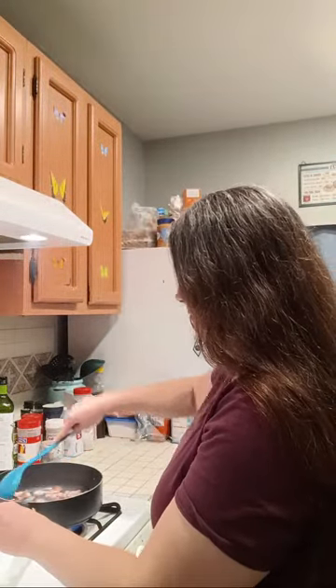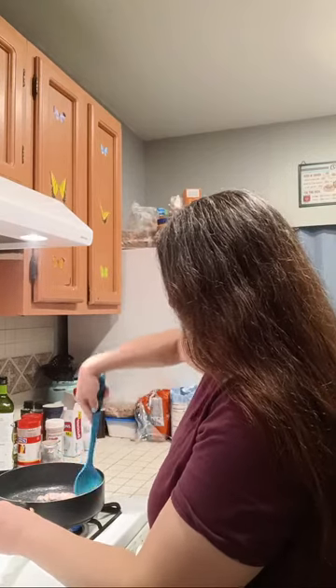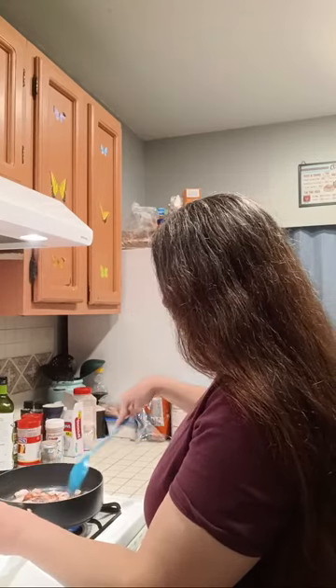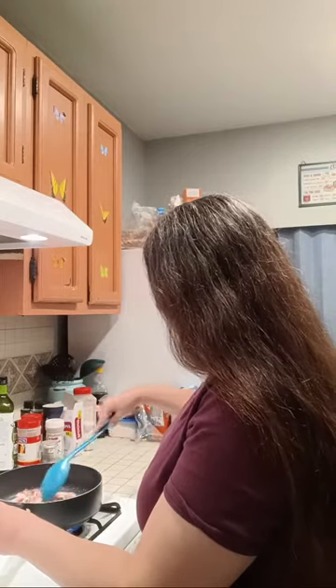This bacon is popping and sizzling over here — it smells good though, guys. I love the smell of bacon. I mean, who doesn't love the smell of bacon?